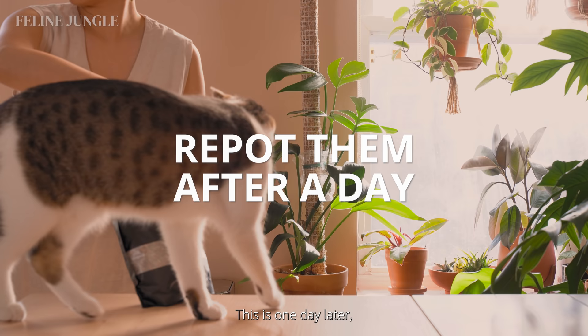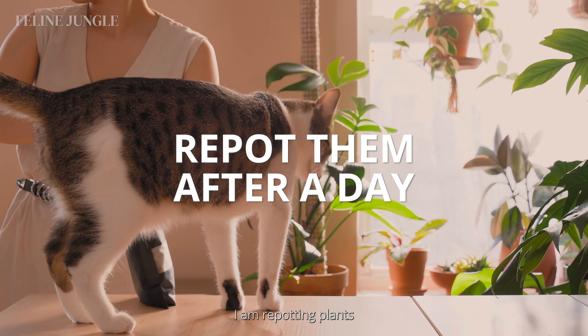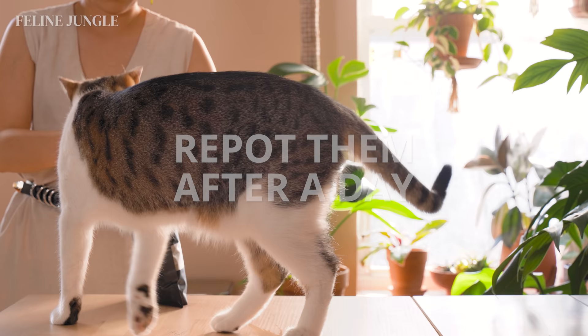This is one day later. Check on your plants to see if they're hydrated — if they are, then it's finally time to repot them. I am repotting plants in different mediums depending on the condition of the roots.